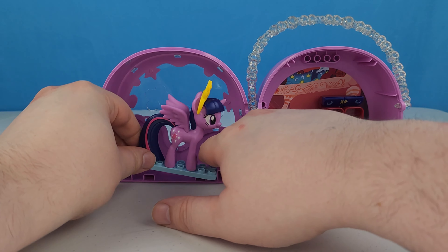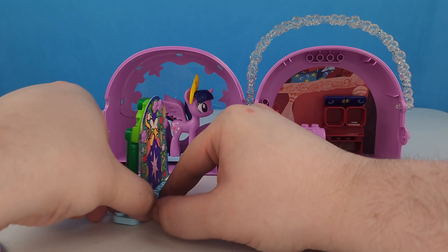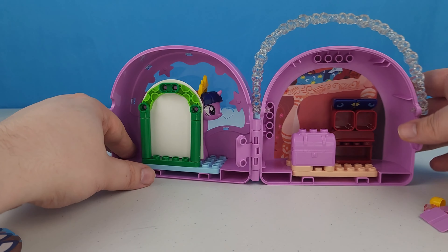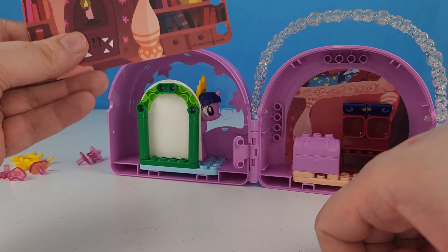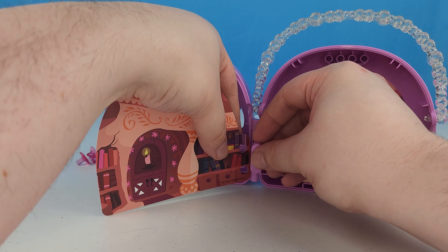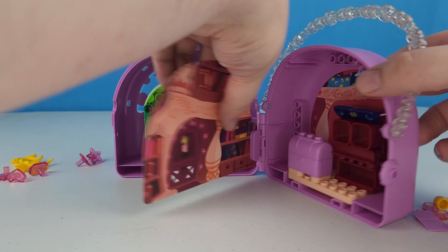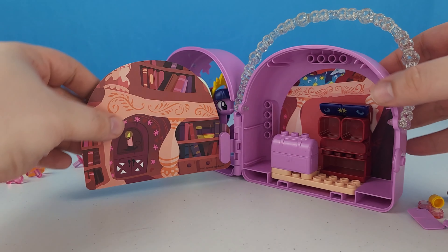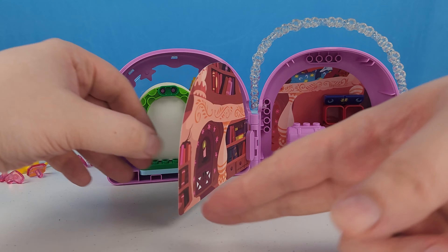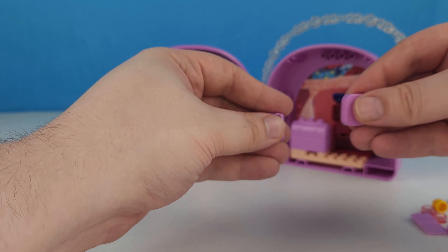It looks like Twilight slides in here like that, and then this slides in behind her like that. This is our middle room. We put this piece right here and then that's attached. We can see that side of the room, and we can see this side of the house, which is outside. So we can be inside or outside — nice!